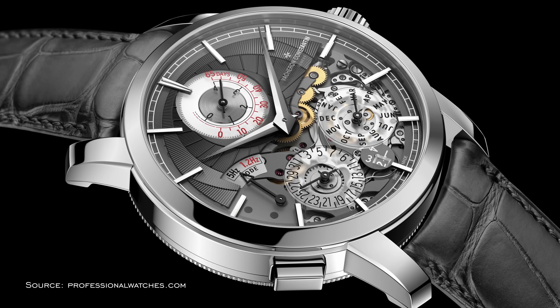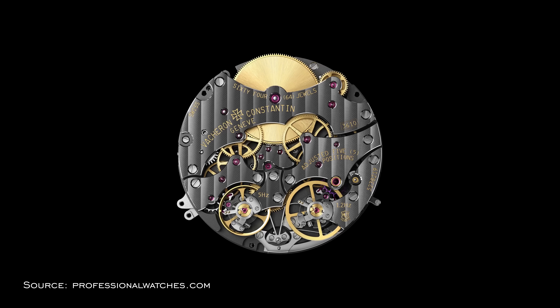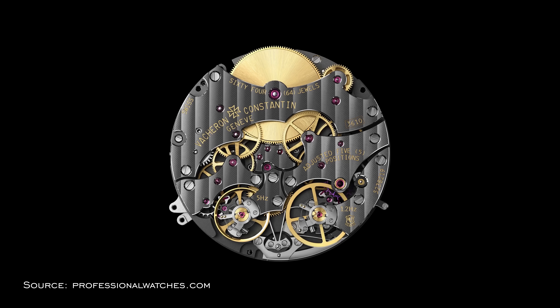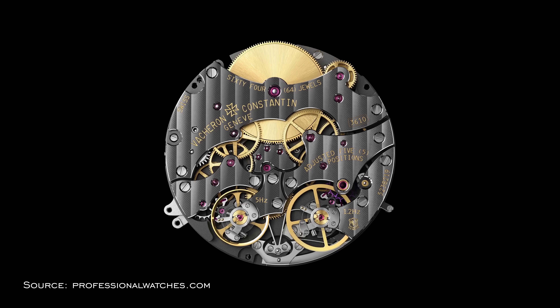A more extreme example is Vacheron's Twin Beat, which has two balance wheels — one operating at 5 hertz and the other at 1.2 hertz — with the latter being a standby frequency that will allow the power reserve to be 65 days. That is very useful in that case because it is a perpetual calendar, so you don't have to reset it all the time.